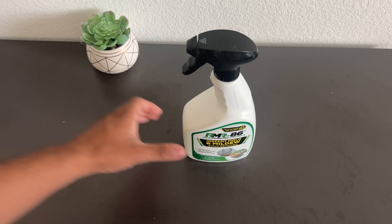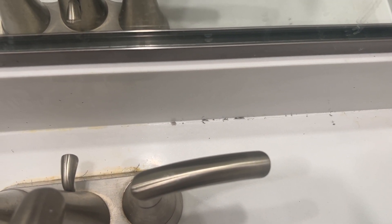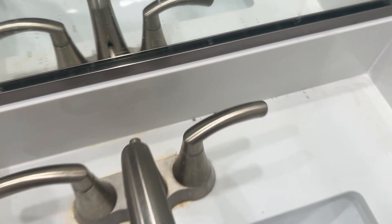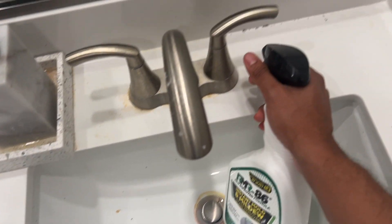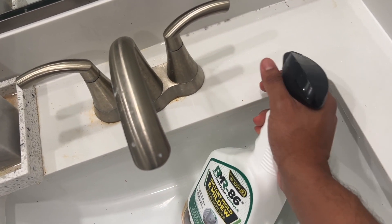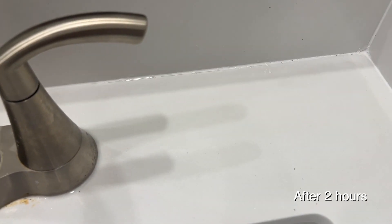I have personally used this multiple times. One of the main primary usages is on my bathroom sink top — sometimes there is leftover water and I get a little bit of black mold on the caulking material. I simply sprayed this, waited a few hours, and it's completely gone. It doesn't require any scrubbing to get rid of the mold.